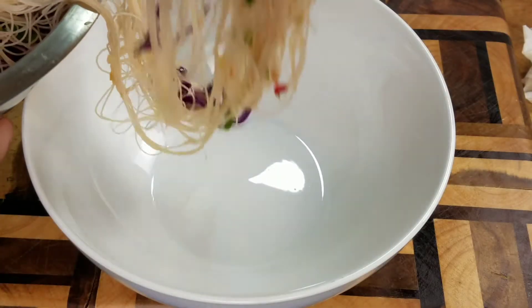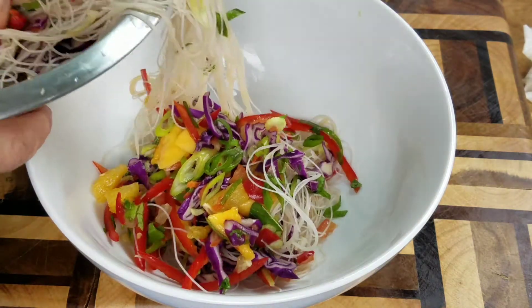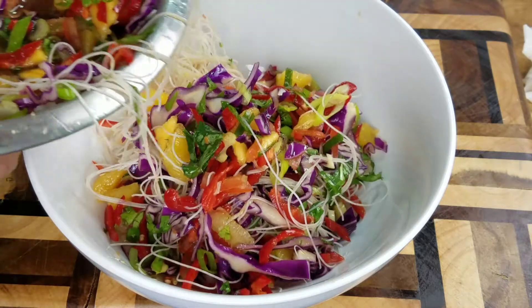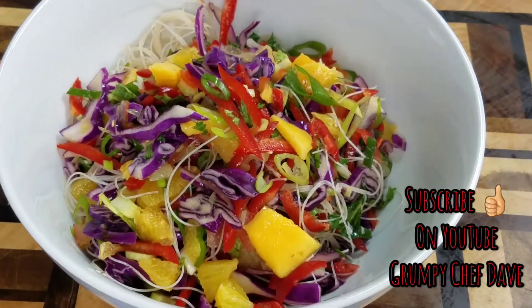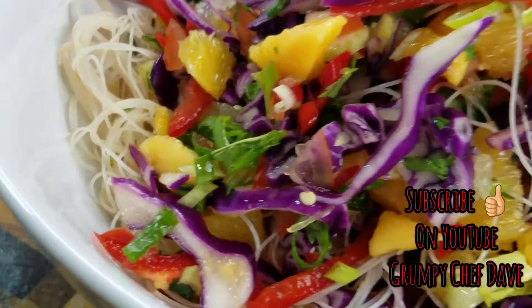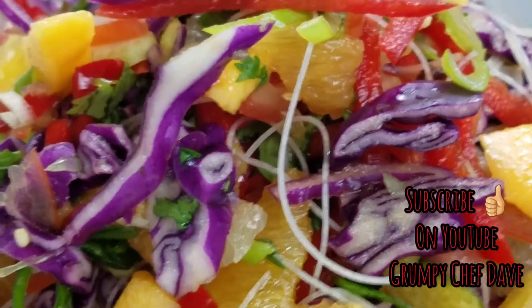When you plate a salad up, you need to do it in a minimum of three hand movements. You don't just grab a handful and squash it into the bowl — you want to plate it up slowly so the salad sits up and looks nice. Look how colorful that is. Eat it within about half an hour of assembly.